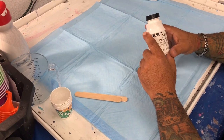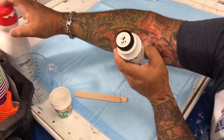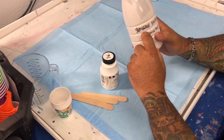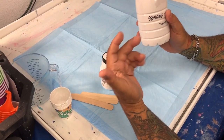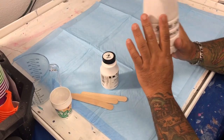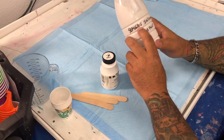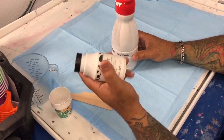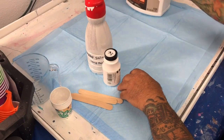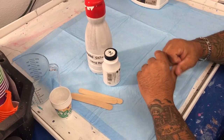The mix is very simple: it's one part milk paint, one part house paint — it can either be semi-gloss or satin enamel. It's house paint. You can use Behr, you can use Sherwin-Williams, you can use whatever you like. I'm using Sherwin-Williams semi-gloss house paint. So it's one part milk paint, one part house paint, and two parts floetrol.